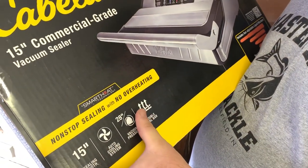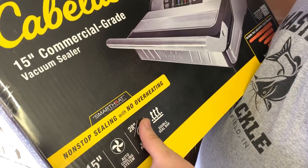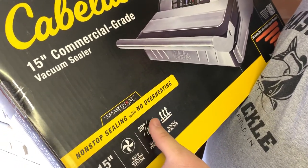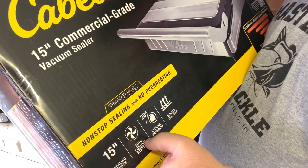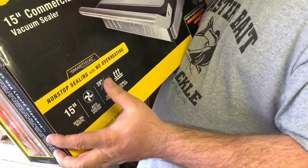Another big thing that I liked was this double seal bar. So it doesn't do just one strip where it seals it — it actually does two. Hopefully that works really well and helps keep the skipjack and the shad and anything else that you're going to vacuum seal in even better.